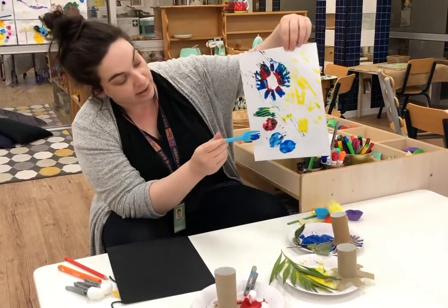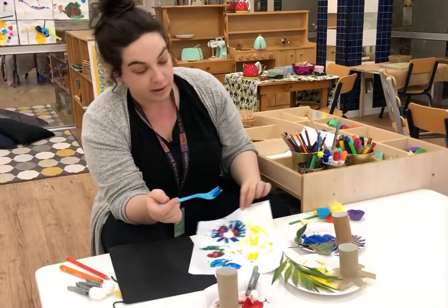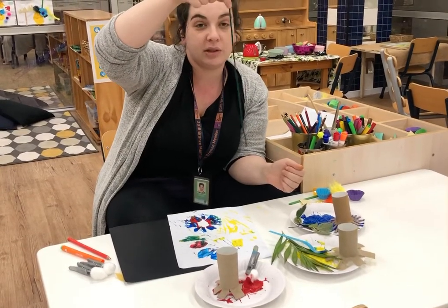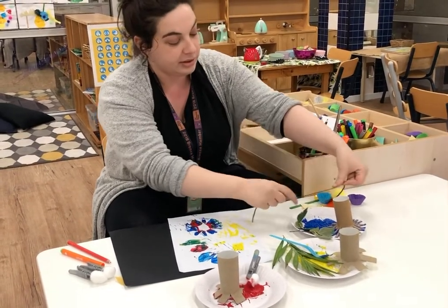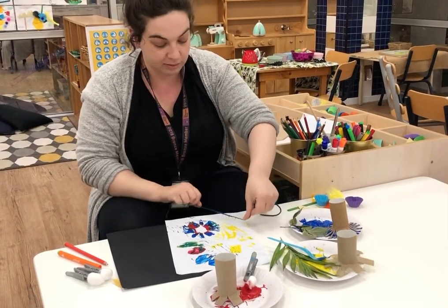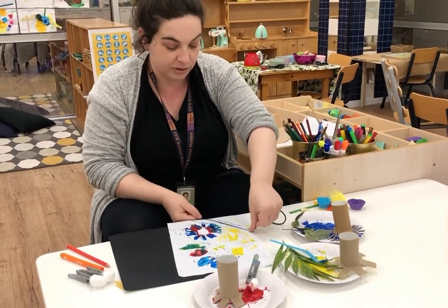You could use string — I'm sure mum's got lots of wool at home. You can dip that and see what it does, so you get different lines. It's really good to play around with stuff and you'll make a really nice artwork.